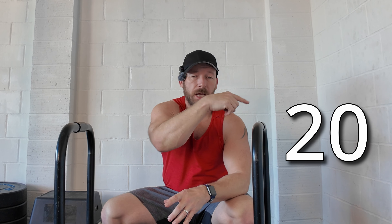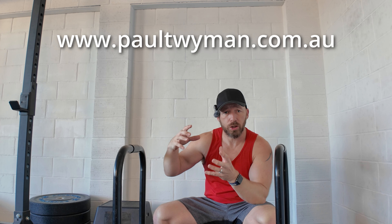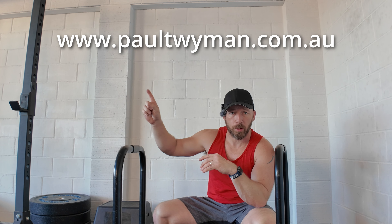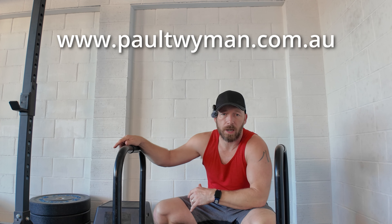I'll be keeping track of the numbers — I've actually lost count doing them, but those are all the ones I could think of. Let me know how many points you scored, and also down in the comments what other ones I should try or missed off the list. If you're after coaching or programming for any of those, check out my website www.paultwyman.com.au and I'll speak to you in the next one.